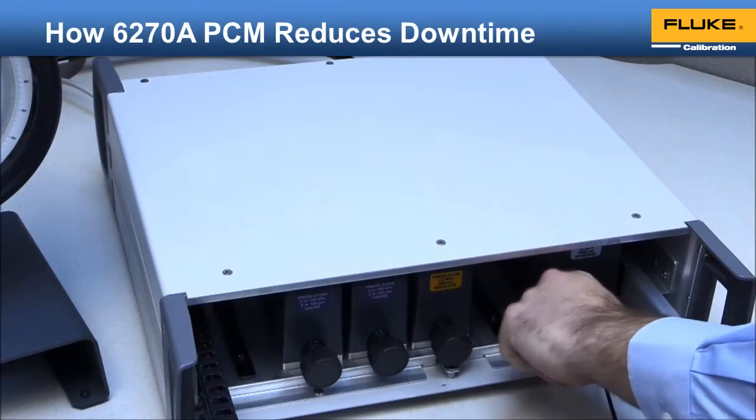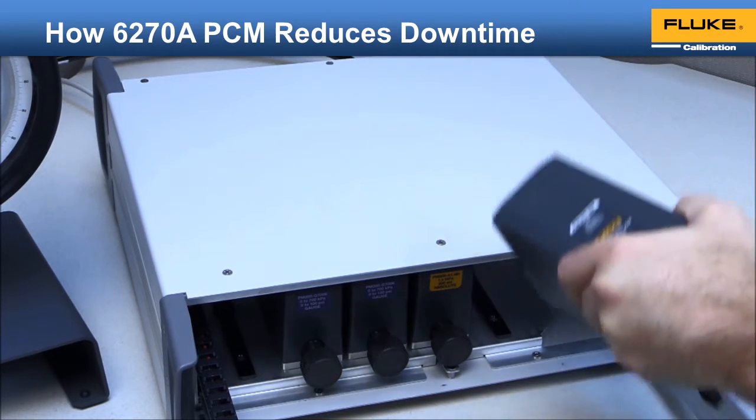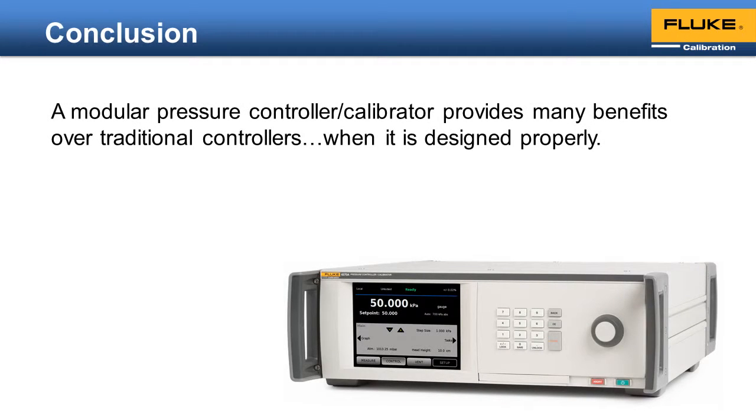Calibration of the modules is made quick and easy with the Compass for Pressure software. The control functionality in the 6278A is also encapsulated in a module. The pressure control module, or PCM, can also be easily removed and replaced through the front panel for easy troubleshooting and repair. A modular pressure controller calibrator provides many benefits over traditional controllers when it is designed properly, like the 6278A.